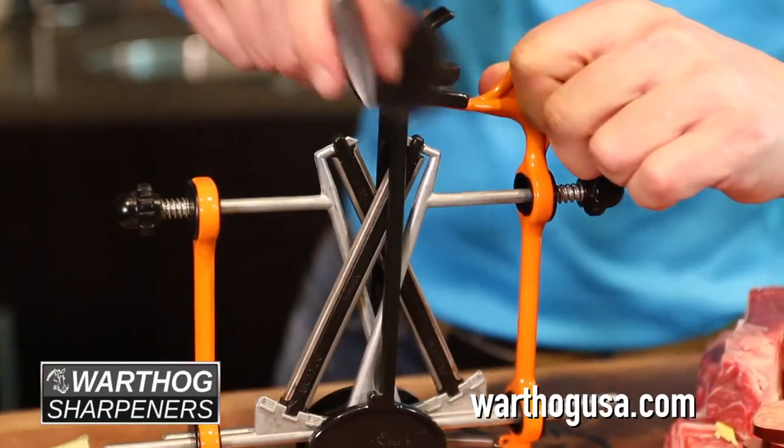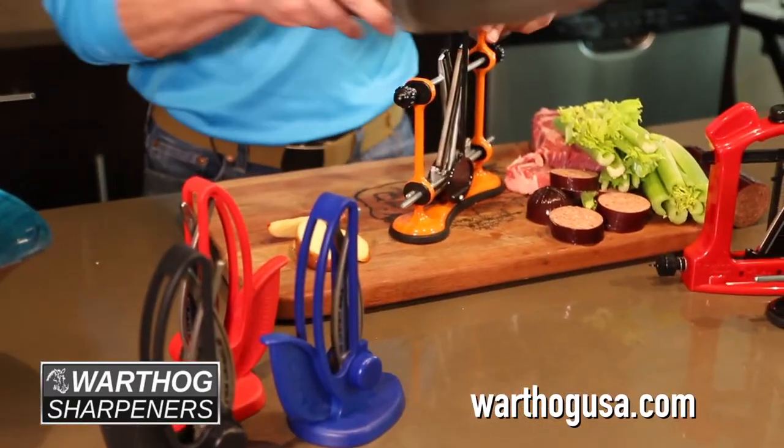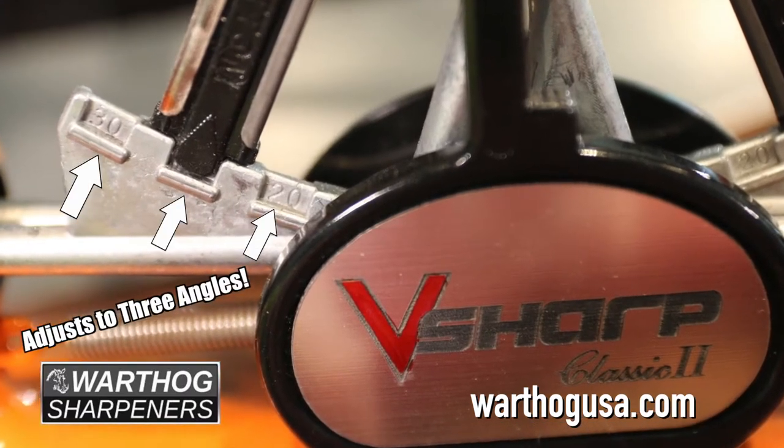This is a professional knife sharpener built for everyday use and any level of skill. It's quick, it's easy, and it adjusts to three angles for just about any type of blade.